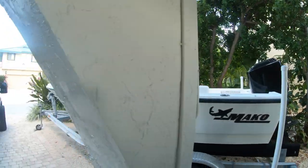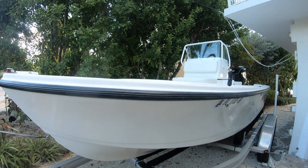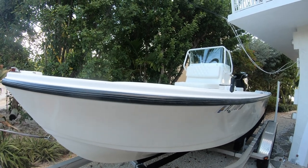So the boat's backed up finally. I couldn't film as I was installing — it was too tight in there inside the front hatch. So I'm going to walk you through all the installation steps and how we did it.